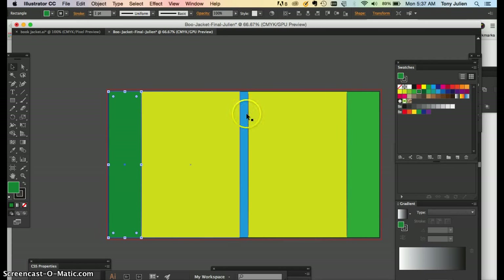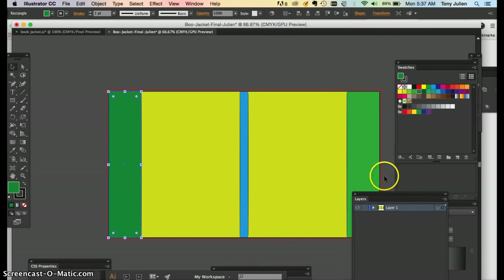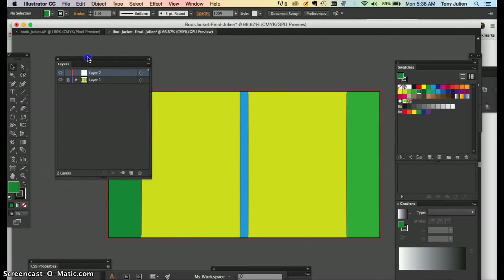For your layers: we're not touching the colored guide rectangles right now, so I want to lock that bottom layer. Add a second layer and put all your graphics on that top layer. If you want multiple layers you can, but at minimum have two. It'll be a pain to work on one layer because you'll have to keep selecting around things. It's okay to leave the outlines on — I'll take them off afterwards.